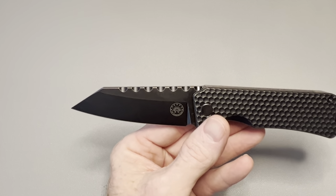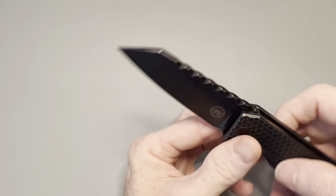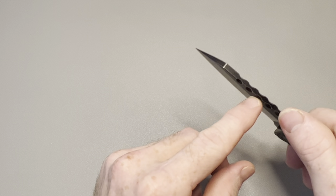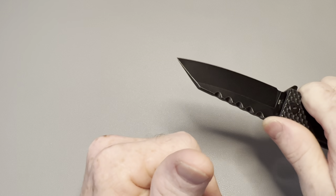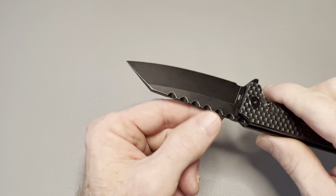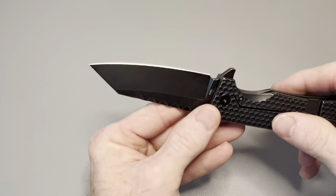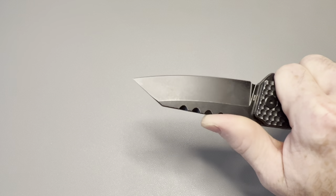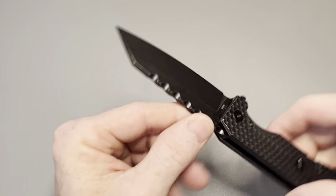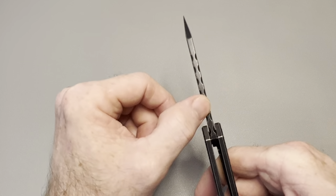One of my complaints: on their website they have a quote saying the jimping on top of the blade is perfect for fine detail work. But this is not jimping — it's purely aesthetic. It provides zero traction on top of the knife. What I find concerning is that they're advertising it as functional jimping when it doesn't work as jimping at all. It would definitely benefit from actual jimping up there. It looks good, but don't expect any thumb traction from it.